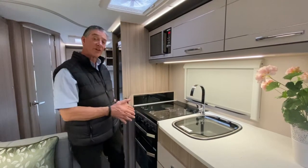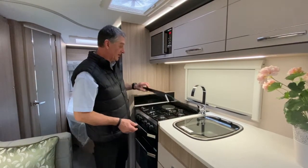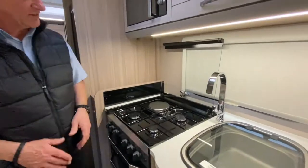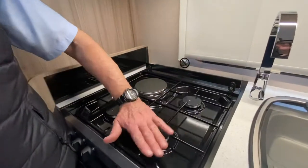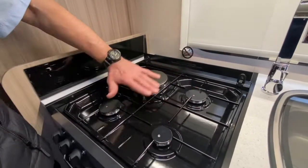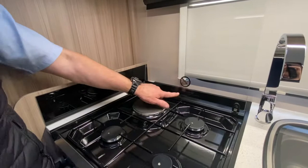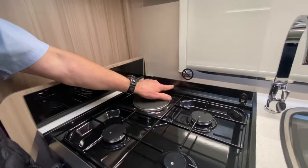I'm about to demonstrate this Thetford oven in this Coachman Acadia Platinum. The lid must always be raised when the oven is in use. If it has been in use for a period of time, please allow any heat to disperse from the area before lowering the lid down. Do not shut the lid when burners are alight.